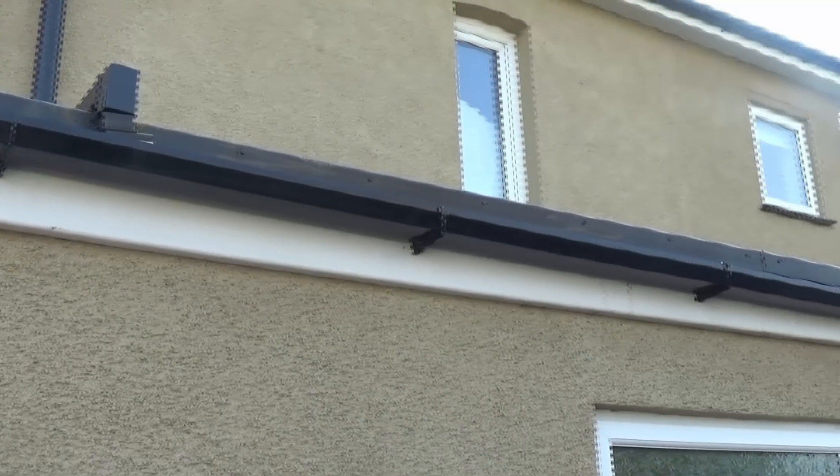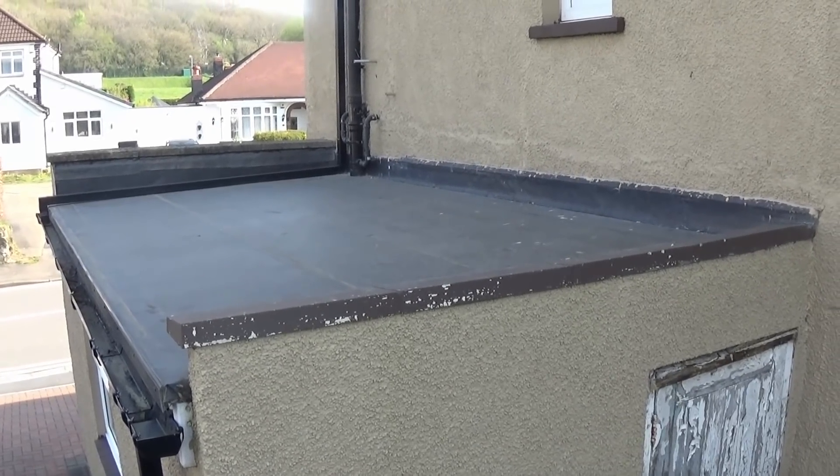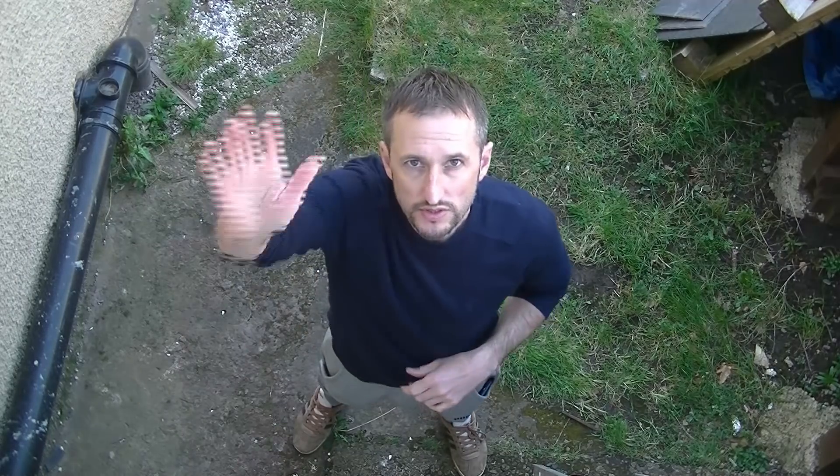So there it is, five years later - it could really do with a bit of a wash, but still going strong. If you enjoyed this video, please subscribe and press the bell icon for regular notifications. I've been Pows Around the House. Ta-ta, farewell.